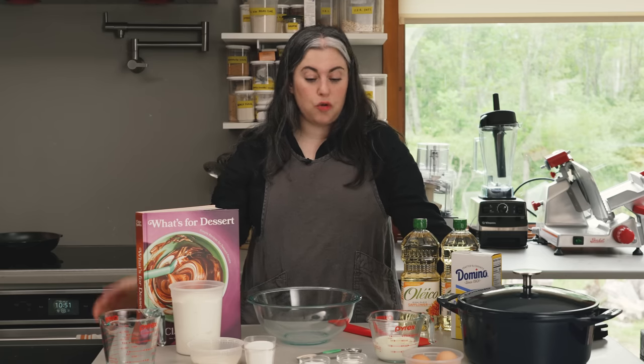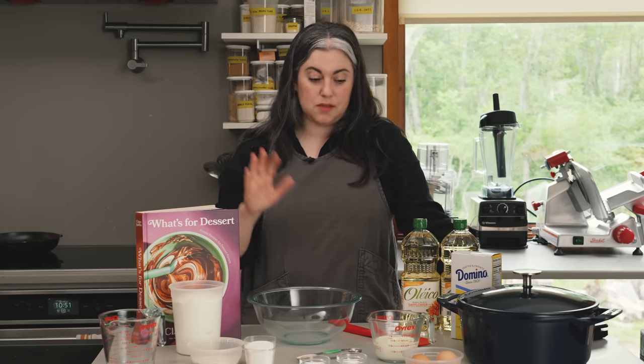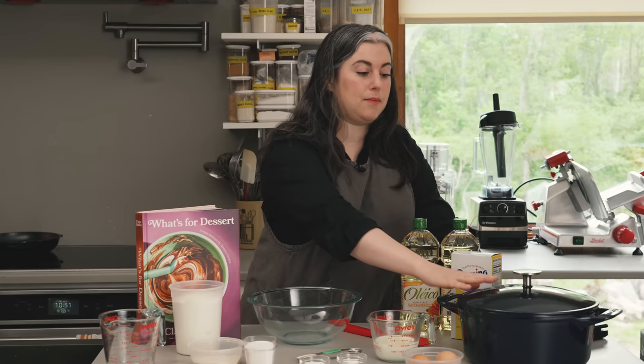Special equipment: in terms of the dough, very little — basically just a bowl and a spatula. But for deep frying, you will need a heavy-bottomed pot with high sides. Here I'm using a Dutch oven.